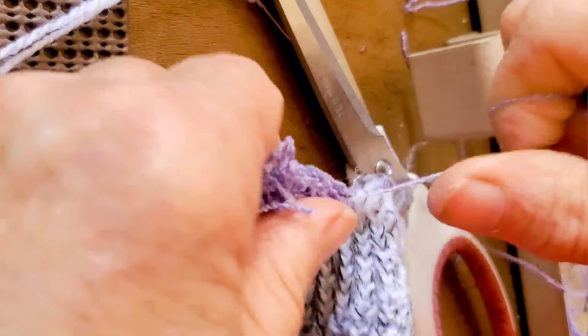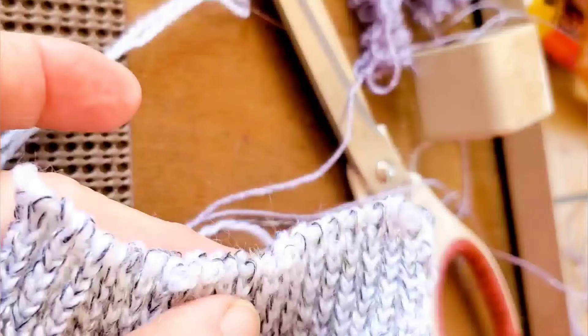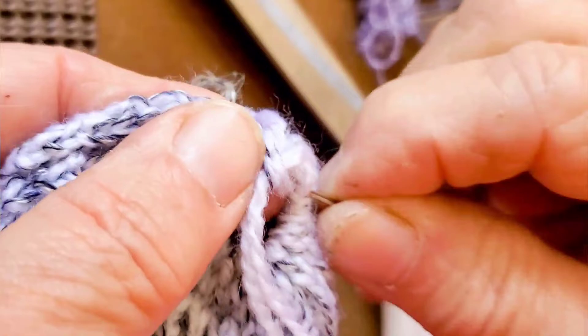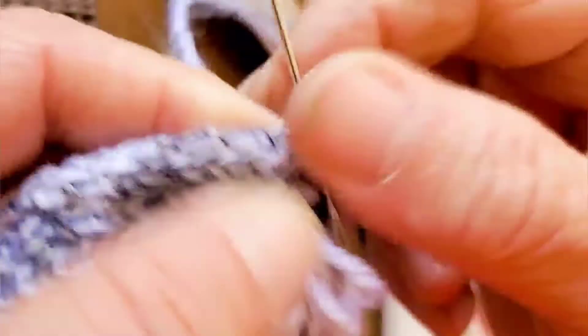We haven't yet used the drawstring that we've inserted, but we're about to. Use it to draw the end in, leaving a circle opening just about big enough to stick a fingertip into. Stitch across the end of the circle, leaving a little bit of space. Do it a couple of times so it's secure, then knot the yarn and bury the tail.